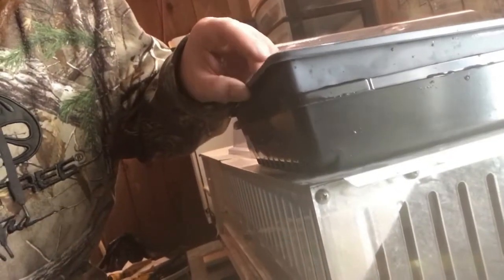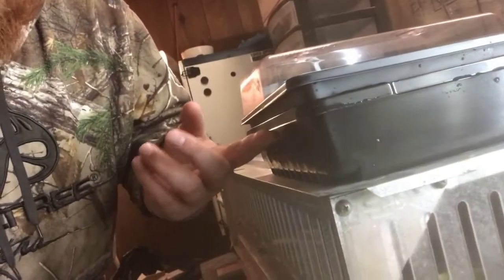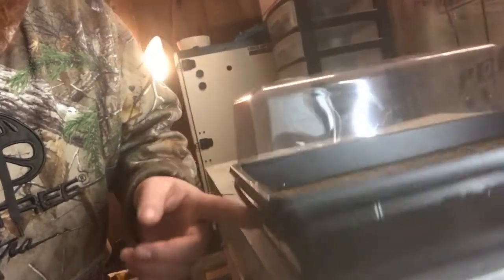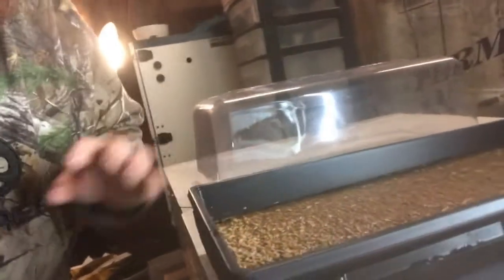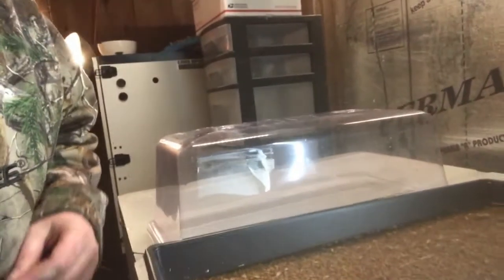My setup is two trays — the top one has holes in it and the bottom one doesn't. When I want to rinse it, I just lift the top tray up and run water through it to keep it fresh. I have a humidity dome, but I'm probably not going to use it because you don't want the grass to mold — you want fresh air hitting it.